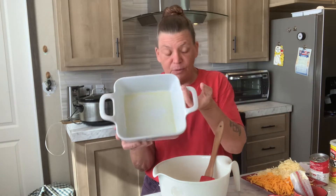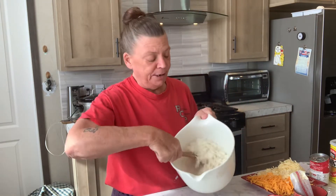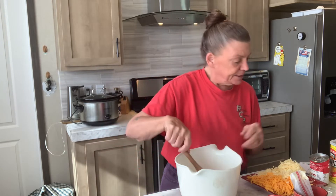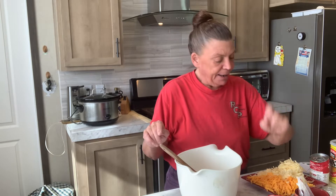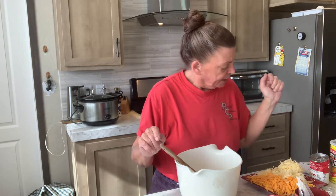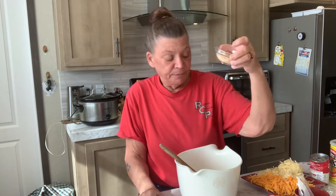I have a greased casserole dish. What you'll need is three cups of cooked rice, a stick of melted butter, one egg, and a half cup of milk.